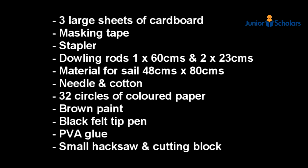You will need three large sheets of cardboard, masking tape, a stapler, some dowling rods — 1x60cm and 2x23cm in length — material for a sail, 48cm x 80cm, which is then folded in half, needle and cotton, 32 circles of coloured paper, brown paint, a black felt pen, some PVA glue, and a small hacksaw and cutting block.